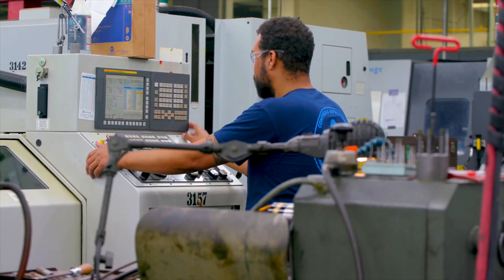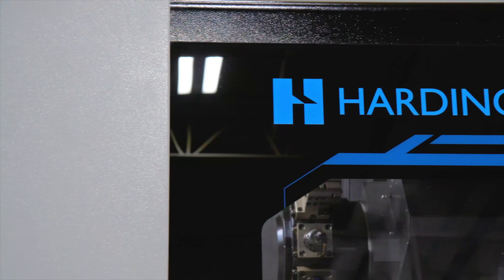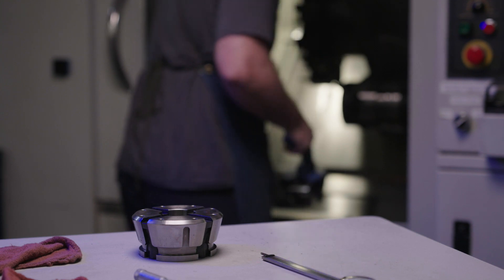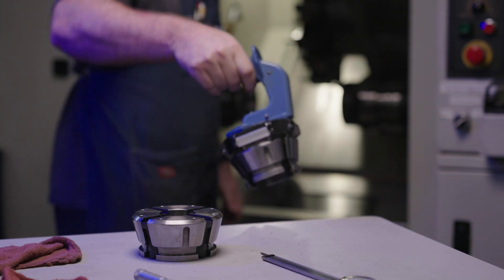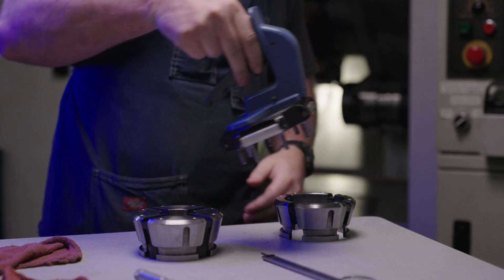Selecting an accurate, flexible workholding system will save time, reduce cost, and increase profitability. The American-made Hardinge Flex-C Quick Change System is ideal for any environment where multiple changeovers take place daily.